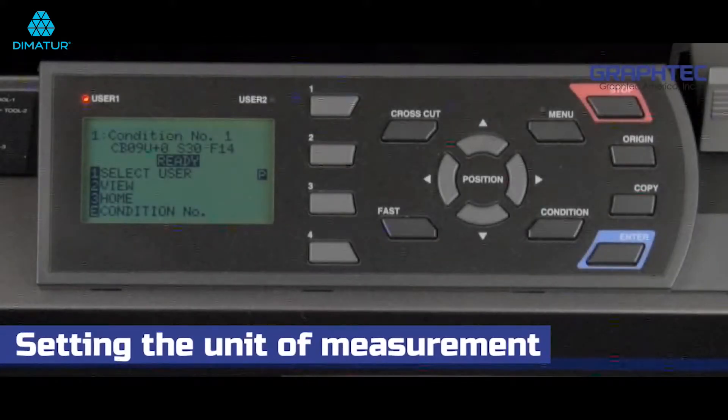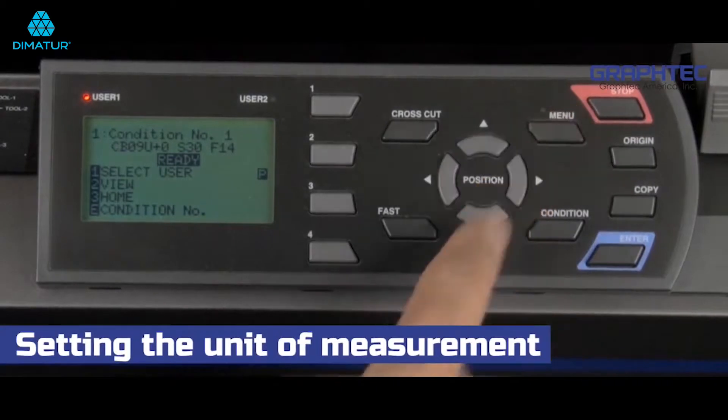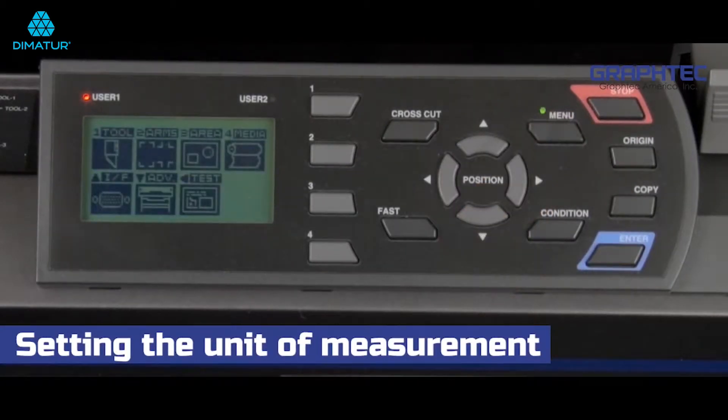To set the unit of measurement to inches, press the menu key. This will set the cutter in a pause mode so that we can adjust some of the cutter settings.